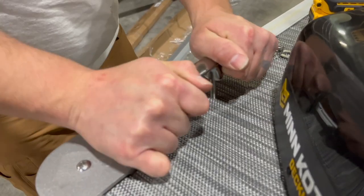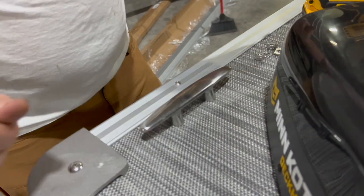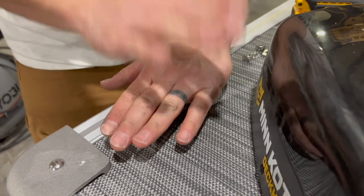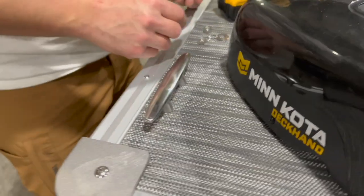Usually I can wiggle it back and forth and get it to drop down. As a worst case, I may have to take a rubber mallet or a dead blow hammer, or rest a 2x4 on top and hit it down with a regular hammer. I like my spacing there — I'm ready for the hardware.